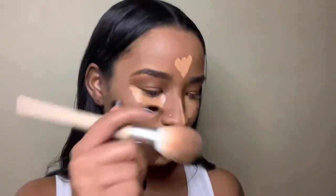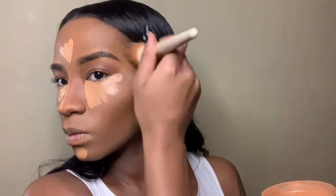Here I'm just using Elf's Camo Concealer to brighten my under eye. As I let my concealer dry, I'm going to be taking my Anastasia baking powder to kind of contour my face and just set the makeup.